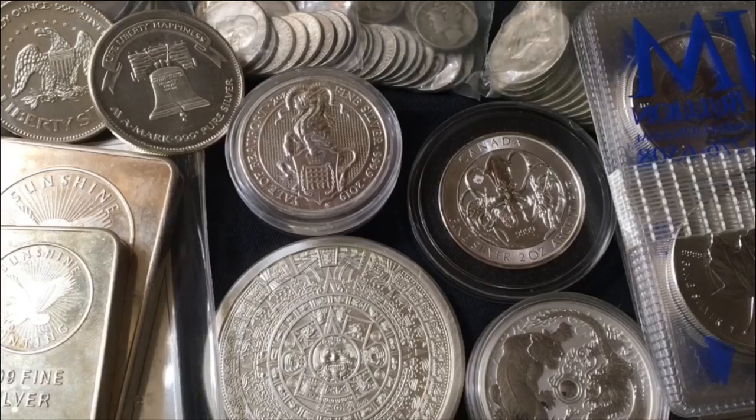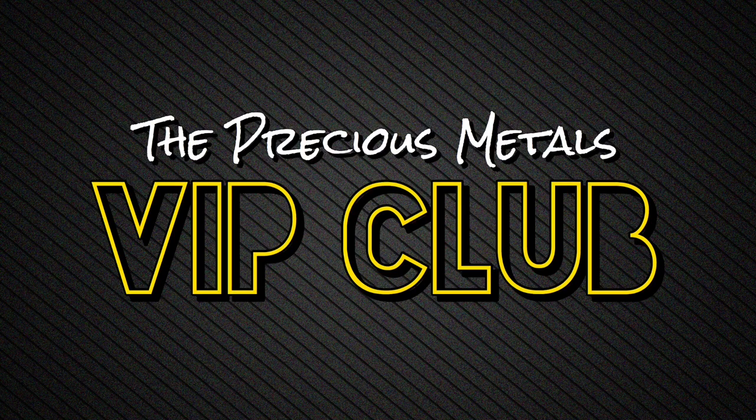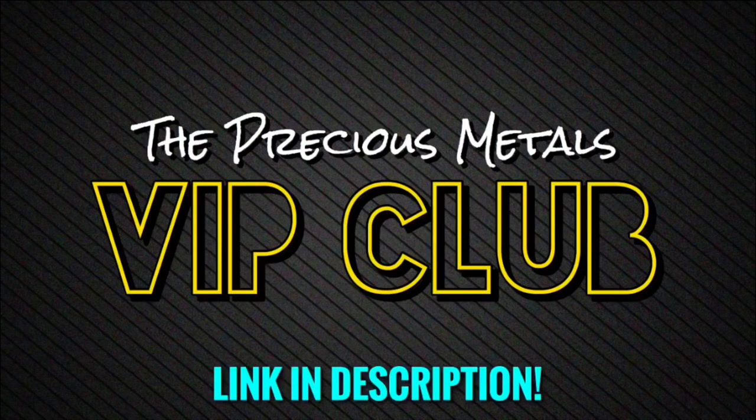Technically I also have a 1 gram gold bar, but that was my very first piece of gold and I do not believe I would ever go for one again because they carry unbelievable premiums. This video was actually inspired by a small section of the conversation we had during Wednesday night's VIP club live stream — not just weekly live streams, I also do monthly giveaways, daily silver and gold deal alerts, and a ton of other stuff. Link in the description if you want to join the VIP club.